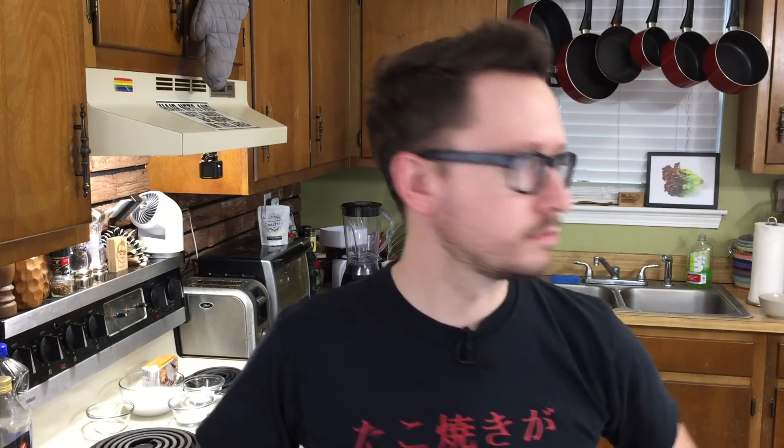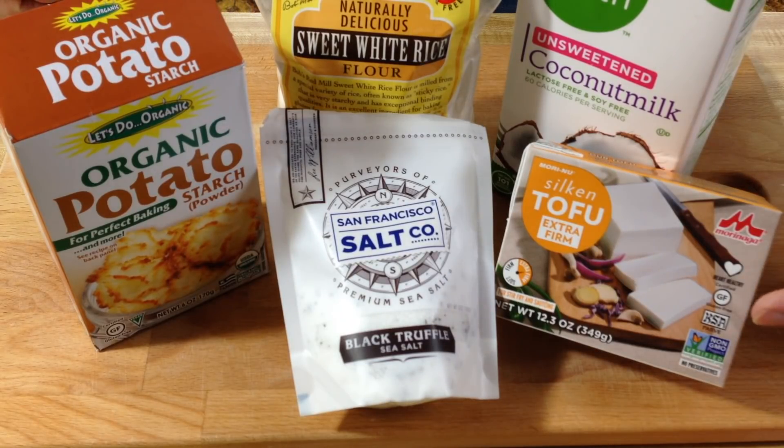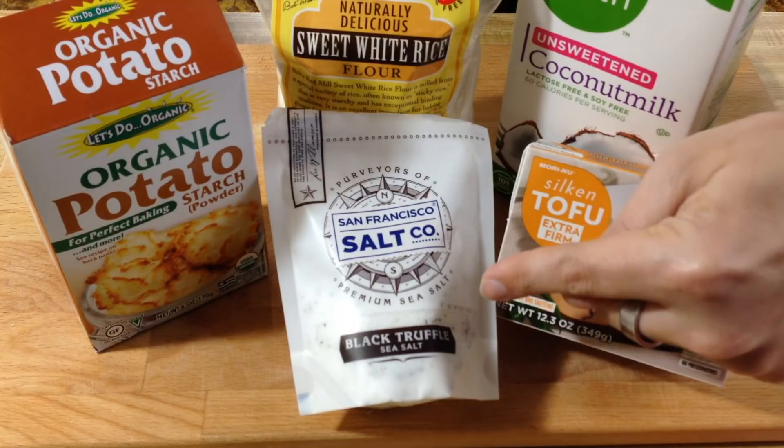Here's what you're going to need. For the egg whites, you're going to need unsweetened coconut milk, silken tofu extra firm, potato starch, sweet white rice flour, and a special ingredient: black truffle salt.